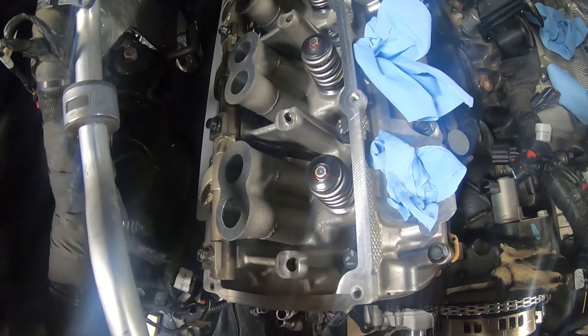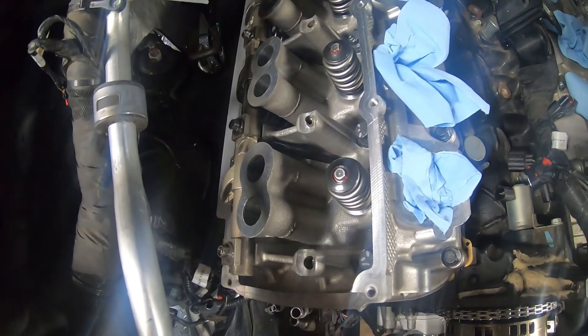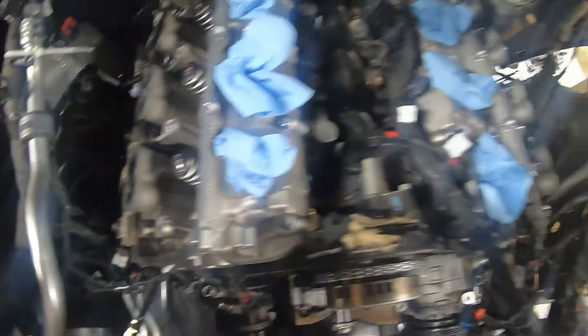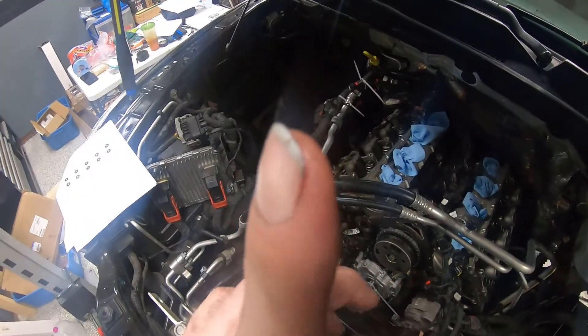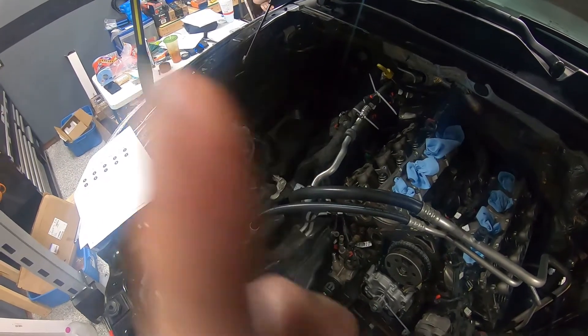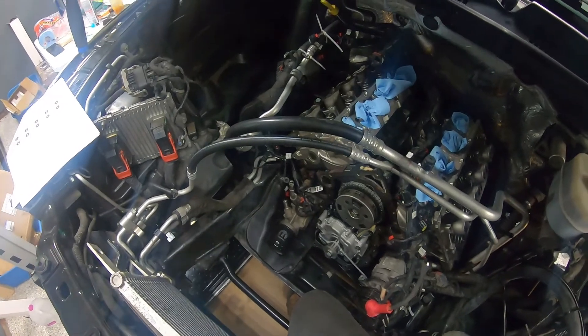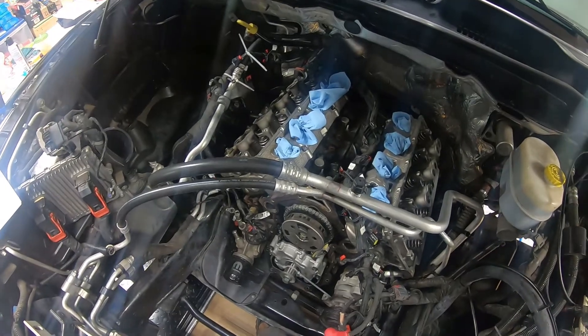Another way to check seating is that once we have both sides installed, we'll rotate the engine over a couple of times and verify that we see all valves moving. That gives a pretty good indication everything is seated correctly, because you don't want a push rod seated on the edge — the first time you start the engine it'll pop off to the side and out of the cup, and you'll be down a cylinder and have to take the covers back off.